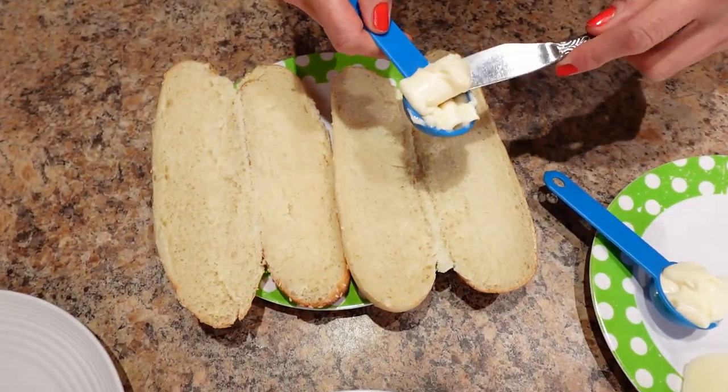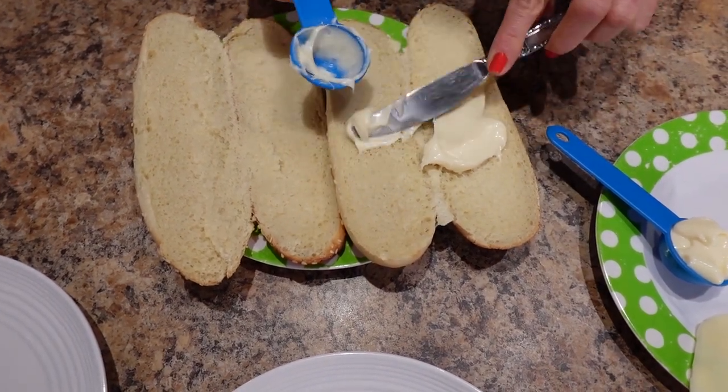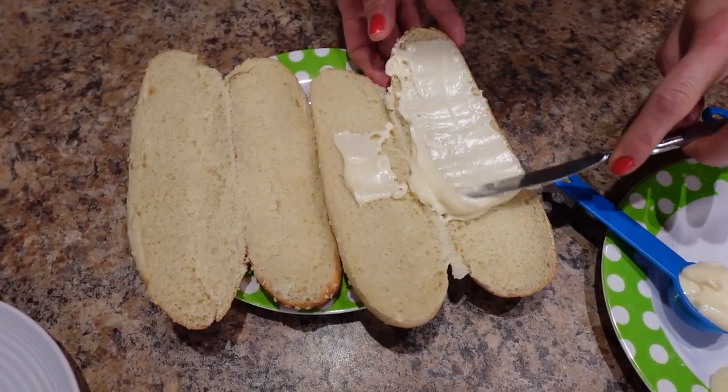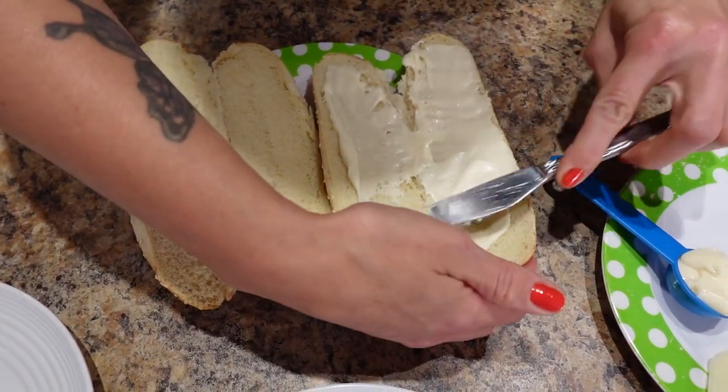I'm going to take one tablespoon of the Miracle Whip and divide it onto both sides of this bun and spread it around — get it all nice and ready for action.